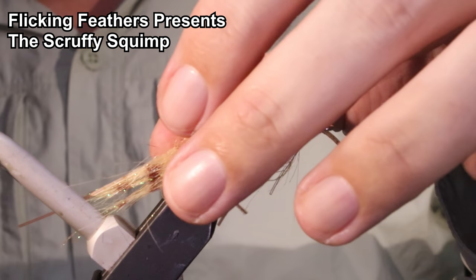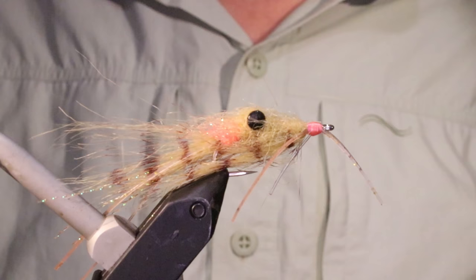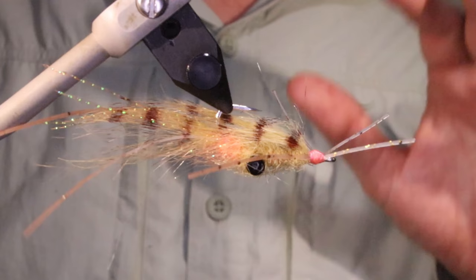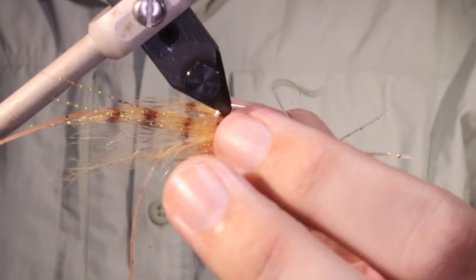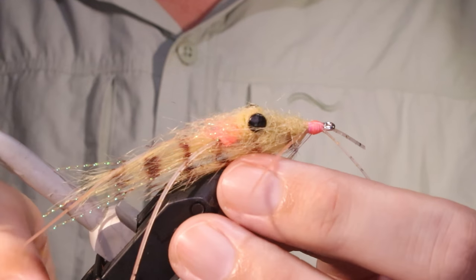Hi everybody, Martin of Flick and Feathers again today. I'm tying this Squimp variant — it's an excellent pattern. Squimps are great, but this wee version here has accounted for an awful lot of fish for me over the years.